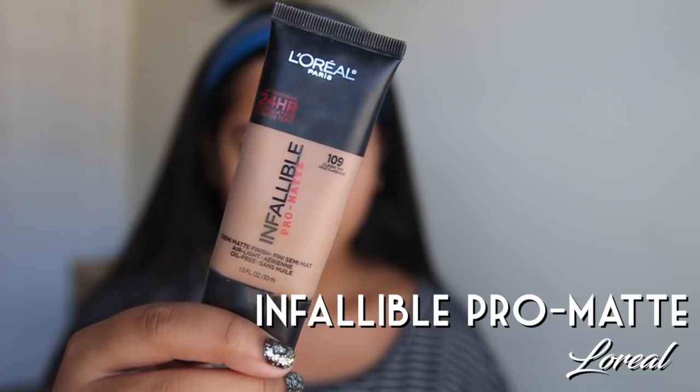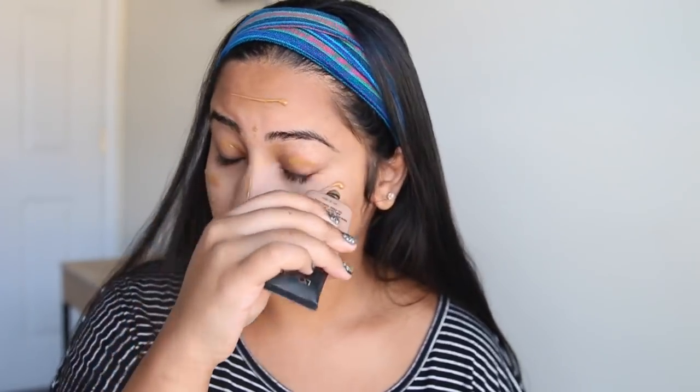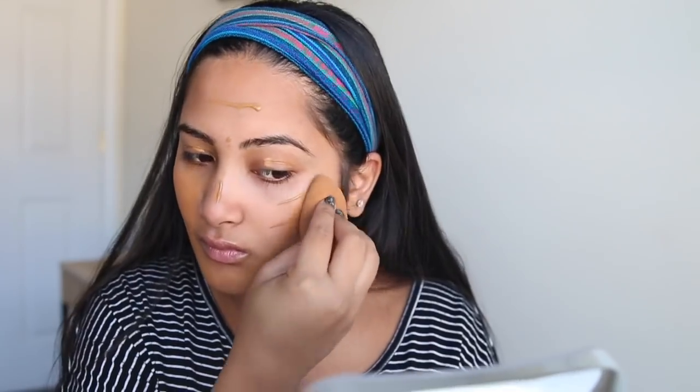Get your war paint out, it's time to paint your face. As you see here we have this Infallible Foundation by L'Oreal. You're going to want to paint this on in different designs to scare away your competitors. Now grab your common household sponge and just rub in this foundation. If you can't afford foundation you can always go to the store and get some peanut butter. I prefer Jif or Peter Pan — it's a great alternative and it works best for my dry skin.